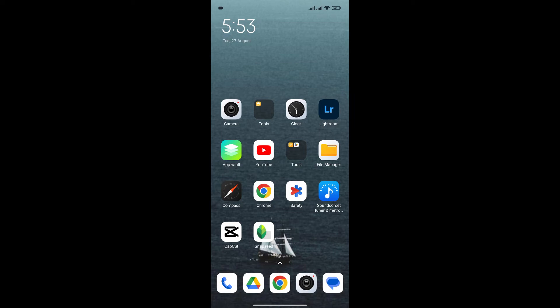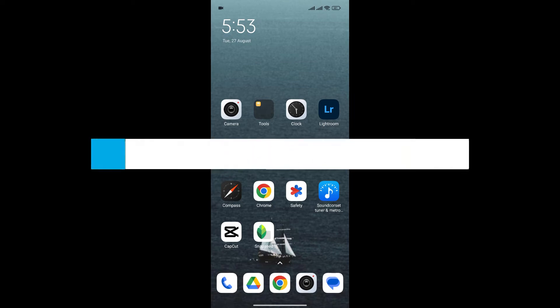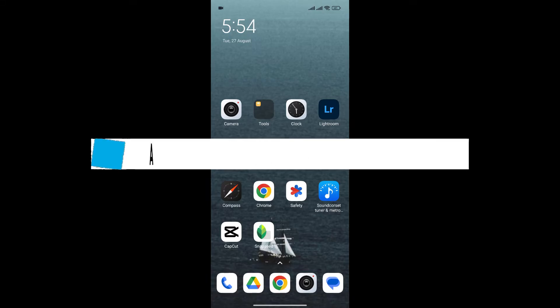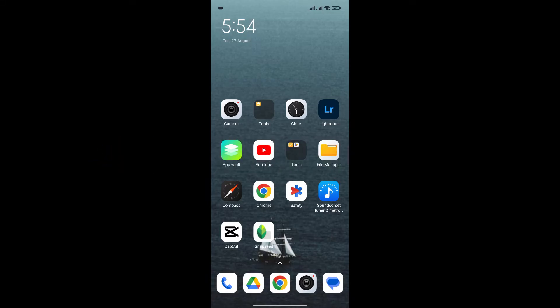Hello everyone and welcome back to our channel. In today's video, I'm gonna show you how to add a watermark in Snapseed. If you don't know how to add watermarks to your Snapseed photos, I'm gonna show you an easy way to do it. So without any further ado, let's get into it.